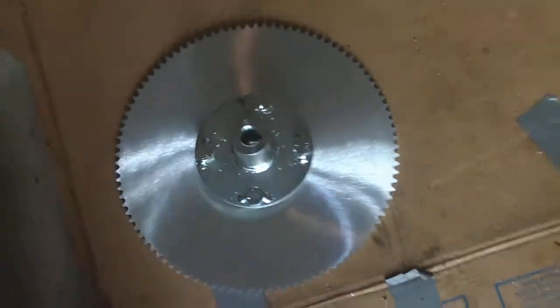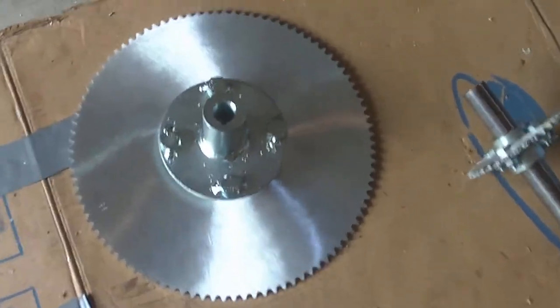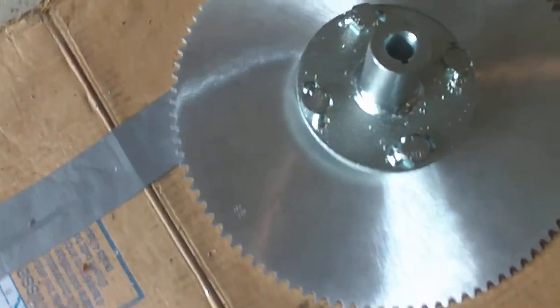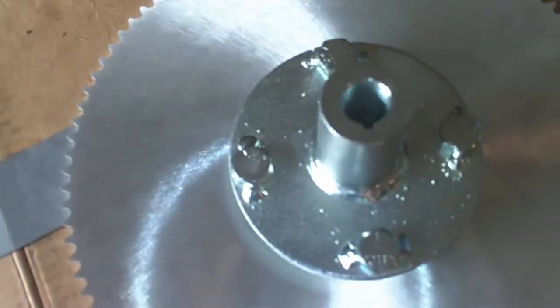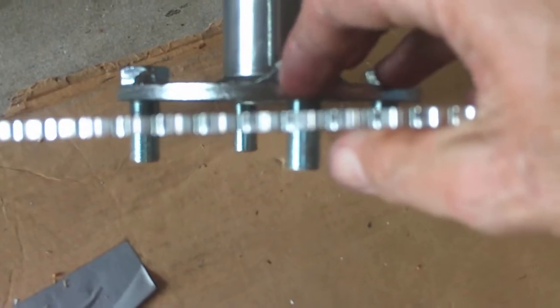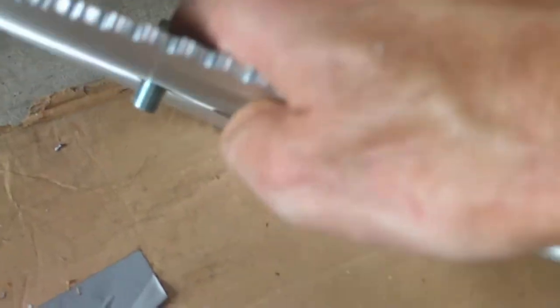Let's flip this over here a little bit, get a better view of what we've got going on the other side. It fits right through there. It's just kind of sitting there because I'm one-handed, but it fits right in. That's the deal.